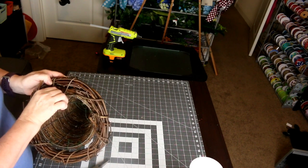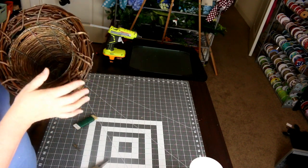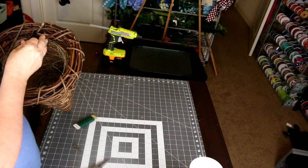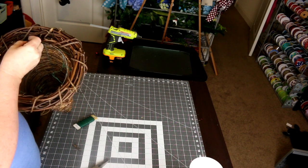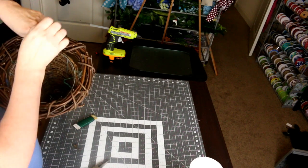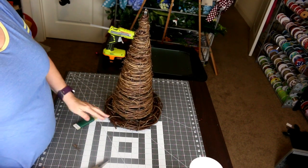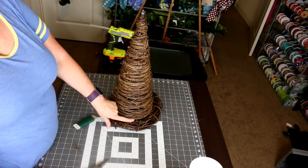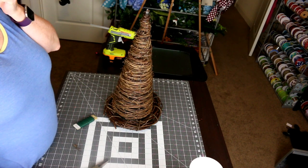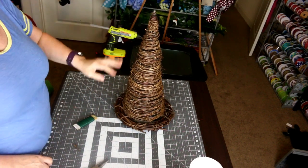I'll keep tying this down, and once it's done I'll clip the ends off and tuck them underneath so nothing is sticking out — I wouldn't want it to scratch a table. I'm also painting it after wiring because the paint will cover the wire so you won't really see it. It's already on there really well, so I'll paint it and come back and we'll start decorating.